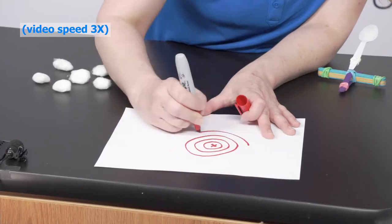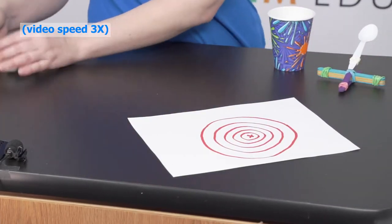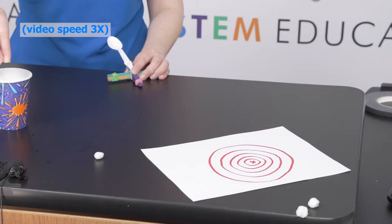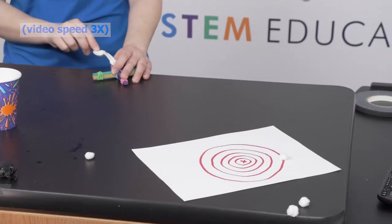You can use the paper and marker to make a target. Cotton balls make great ammunition. I find they work best when they're a little wet. Go ahead and challenge yourself to hit your target at different distances.